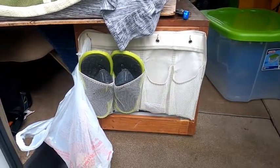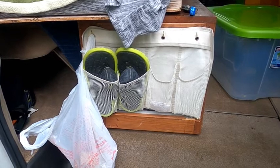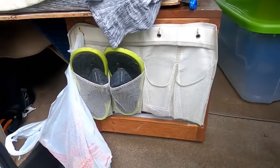The shoe caddy worked terrific. The problem was getting in here under the bed to get things out that were reachable, because it came all the way to here. So it didn't work as well as I thought it should or that it would.